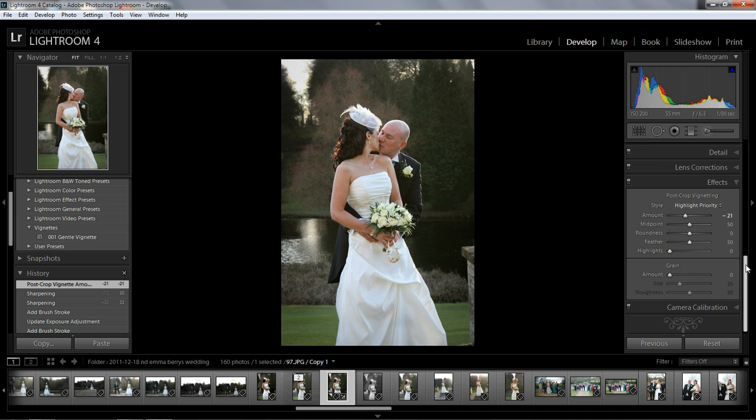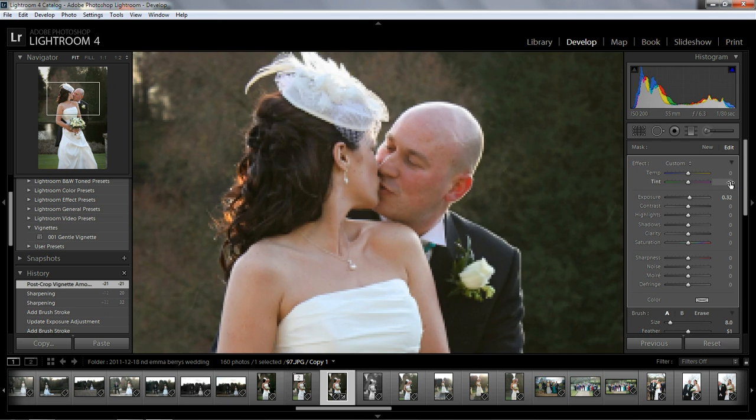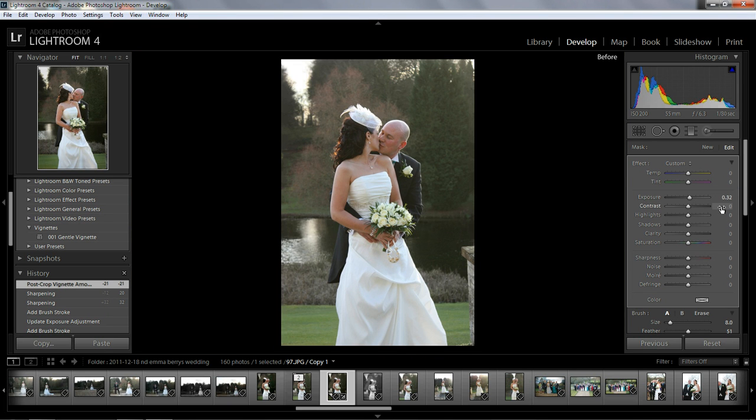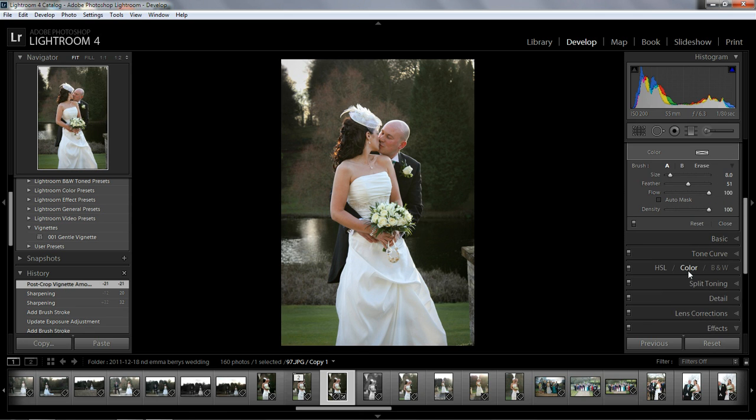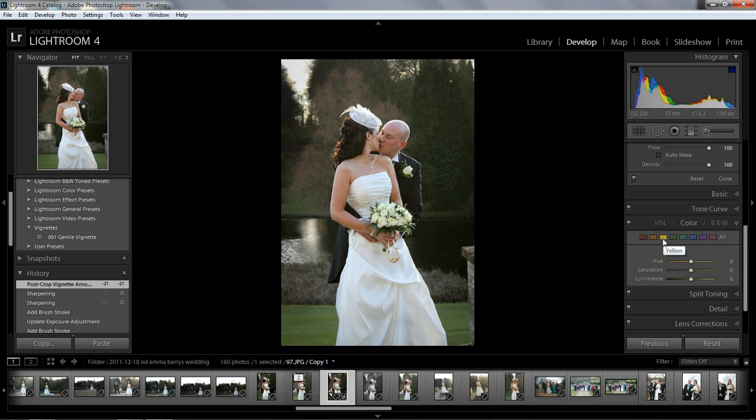Let's zoom out again and I'm gonna add a subtle vignette. We've gone from that — it's a good shot but looks kind of flat — to this. I quite like that look. I'm just gonna maybe bring the yellows out a bit. That's good — before and after, before and after.